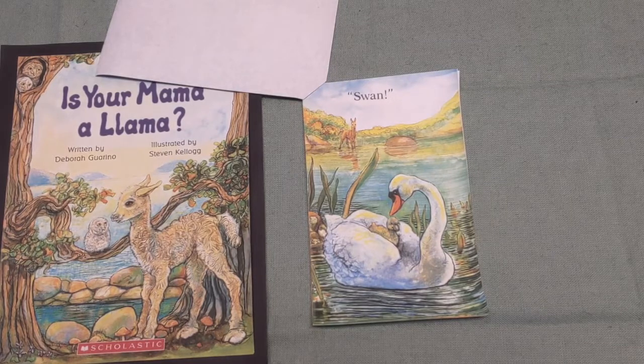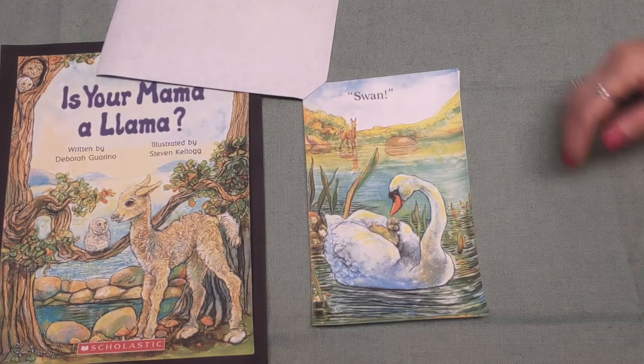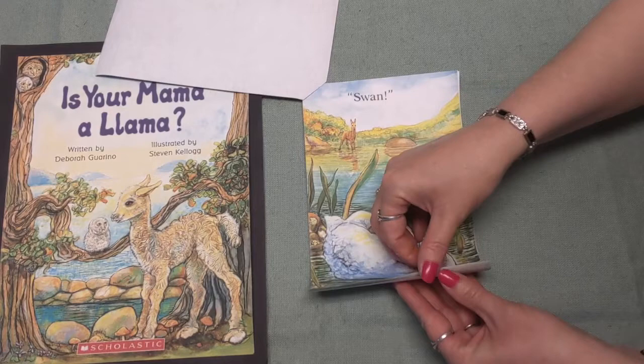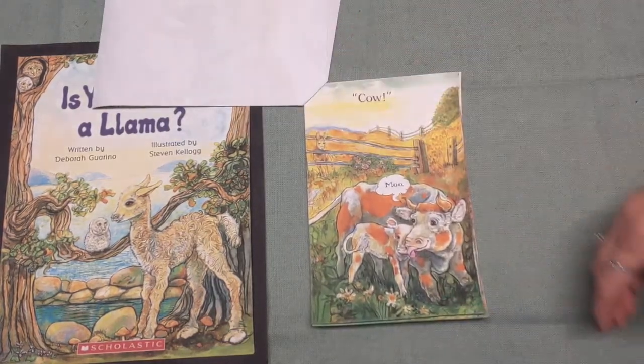"Is your mama a llama?" I asked my friend Jane. "No, she is not," Jane politely explained. "She grazes on grass and she likes to say moo. I don't think that is what a llama would do." "Oh," I said, "I understand now. I think that your mama must be a..." — good job, you're saying it already — a cow! Awesome.